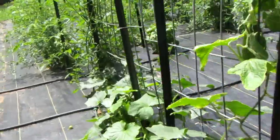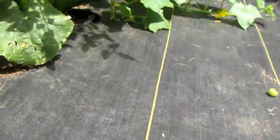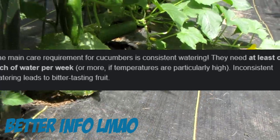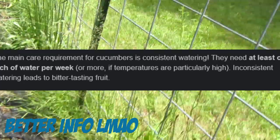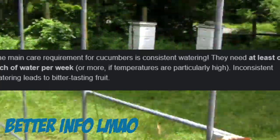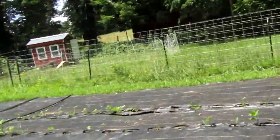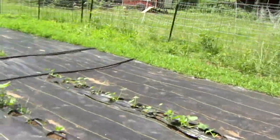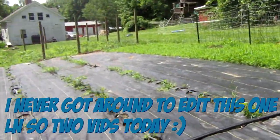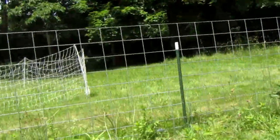For watering your cucumber plants, you're going to need an average amount of water. We have an irrigation system and we usually have it on for a set amount of time — let's say like 60 minutes. That is an easy way to water your garden. I'll definitely be making an irrigation system video on the 4th of July.